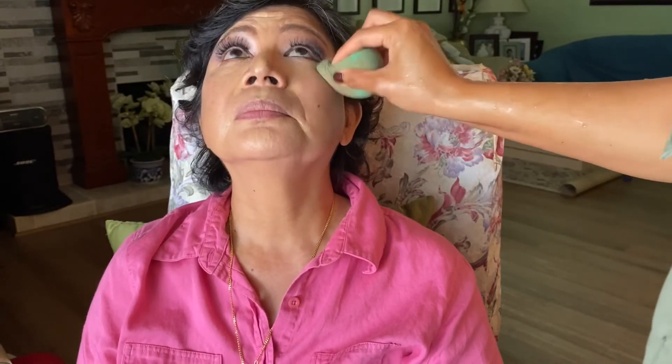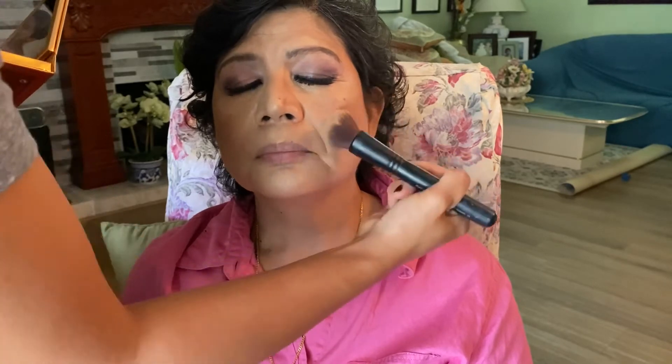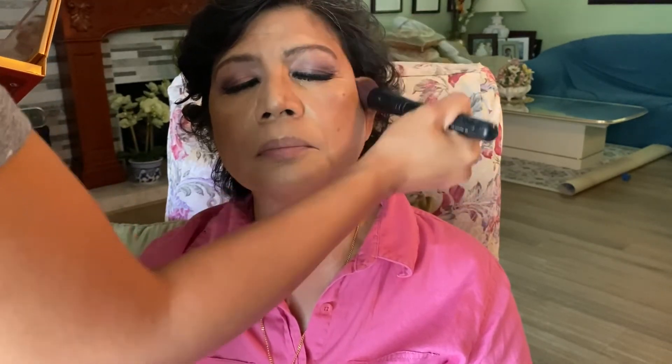I soaked and washed the beauty blender and I'm just going to quickly tap around where I put the concealer to blend it in. Then going in with Becca's palette — for her contouring I'll use a nice subtle bronze, going underneath her cheekbone, working that color up to her temples and down. Same for the other side.